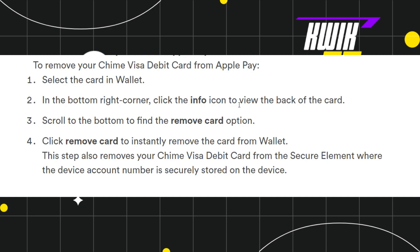Click the info icon in order to view the back of the card. After that, scroll to the bottom in order to find the 'Remove Card' option, and once you have found it, simply click on it to instantly remove the card from your wallet.